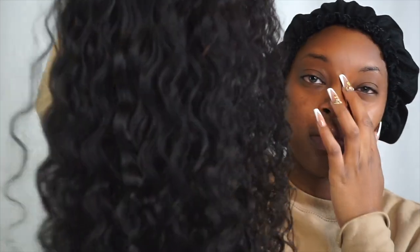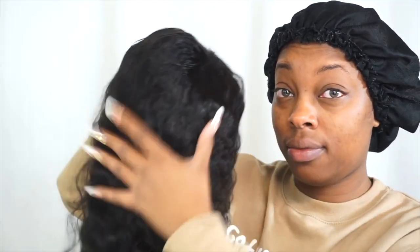Good morning! It's morning for me — I literally just woke up to make this video and I'm going to show y'all how I get ready for the day.